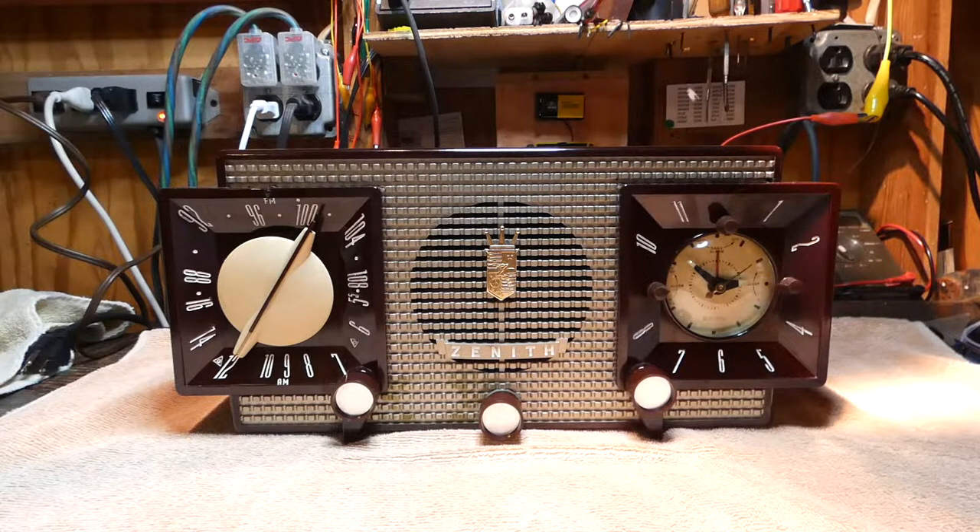It's very interesting putting this back together — I'll tell you briefly what I had to do. To get the chassis and everything back in here, you have to put the clock in place first. There's a bundle of wires on a little harness with a holder that screws to the back of the radio. Once you take that screw out, it gives you just enough room to put the clock in place and then slide the chassis in. I also had to disconnect the tuned loop on the back for AM — there were four wires, two for AM and two for FM. I desoldered all those, got the chassis in place, re-soldered it, and then put all the knobs back on.